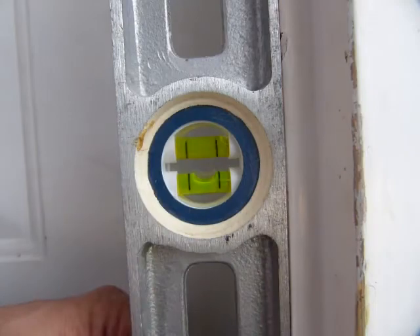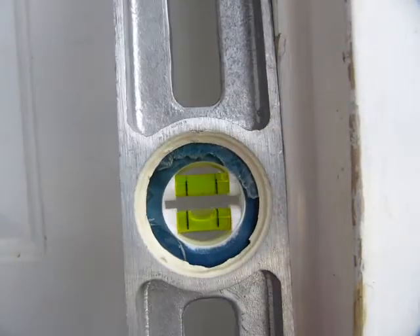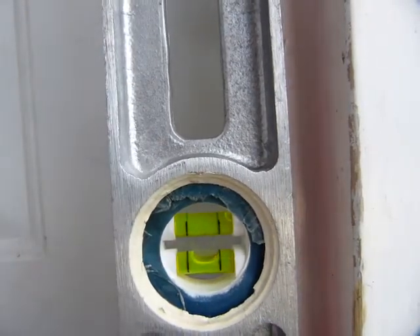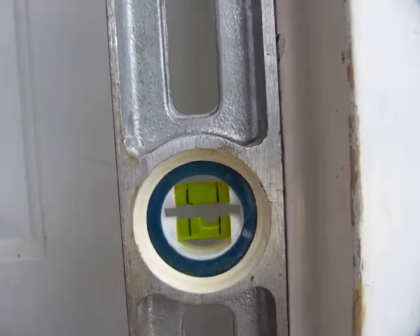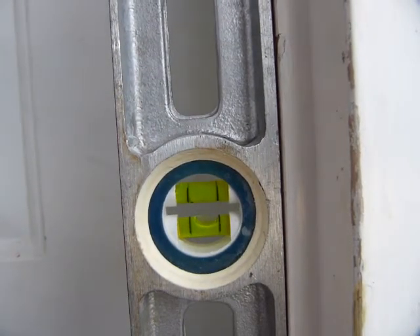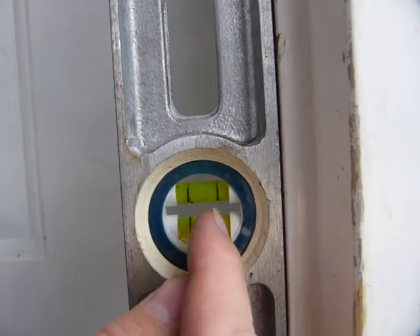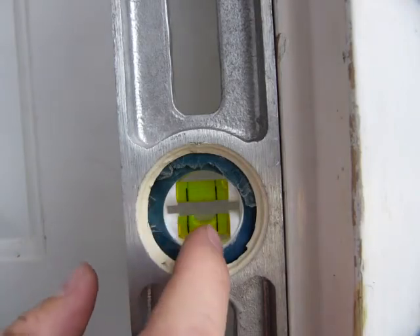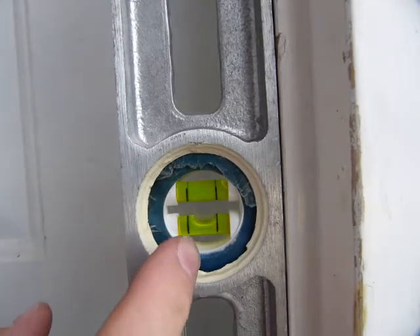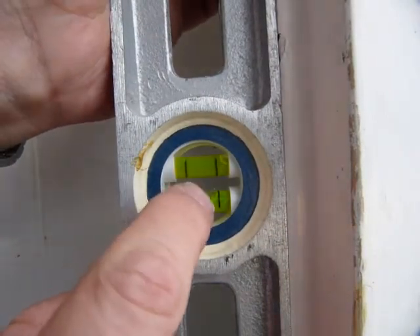There are two more vials to check on the other end of the tool. You flip it around and it should get back to exactly the same position. As you can see, this one is different — the edge of the bubble is touching the black line in one position, and when I flip it around it's also touching the black line, but in a different position.